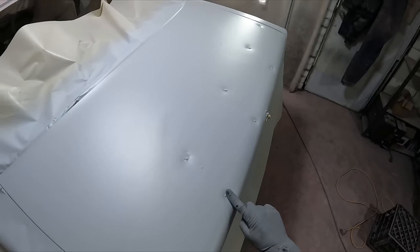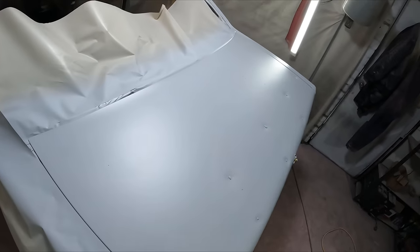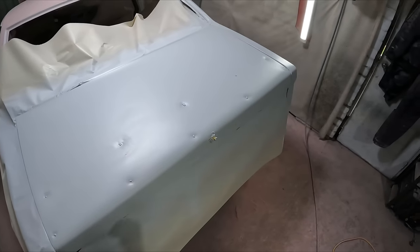I do like to get some fiberglass filler into the deepest spots because it's stronger — it just seems to hold a little bit better.